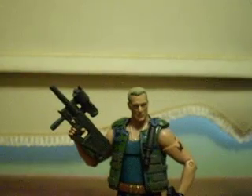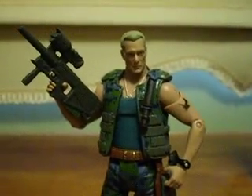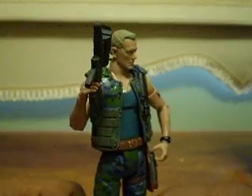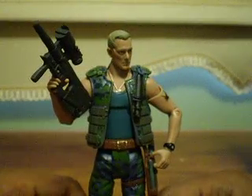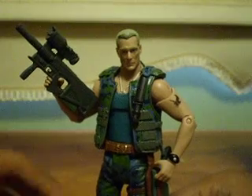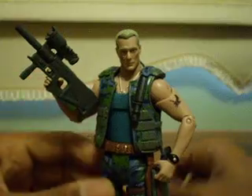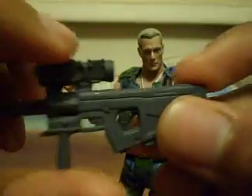Now, on to the figure itself. This is the Colonel Miles Quaritch figure — really good figure. I'd probably recommend this figure if you collect Avatar stuff or you're planning on buying other Avatar figures. It comes with three accessories, which is quite a bit for a Movie Masters figure. He comes with this machine gun, rifle, sub-machine gun, whatever you want to call it.